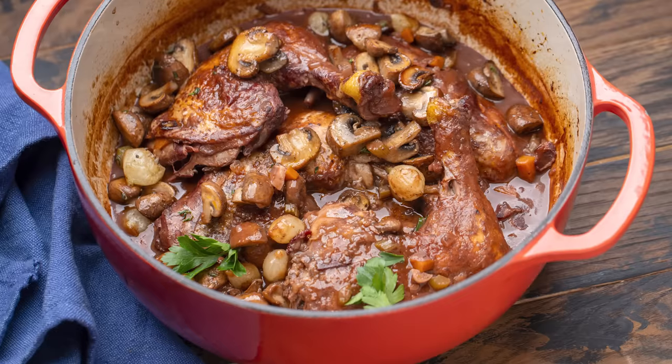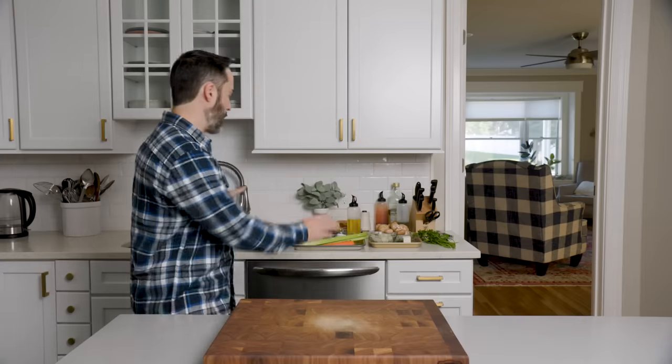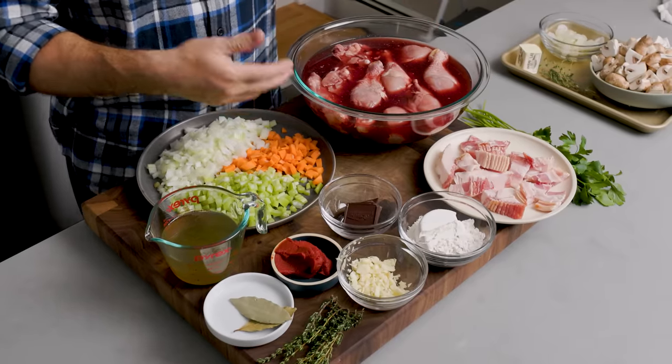Today we're making one of the most delicious French stews that you might not have heard of. It's called Coq au Vin. Here are all the ingredients. Coq au Vin is typically done with a rooster, but we are not using a rooster today — we're going to use regular chicken. I have four chicken thighs and about eight legs. Use about four pounds; that'll be a good amount for four to six people.